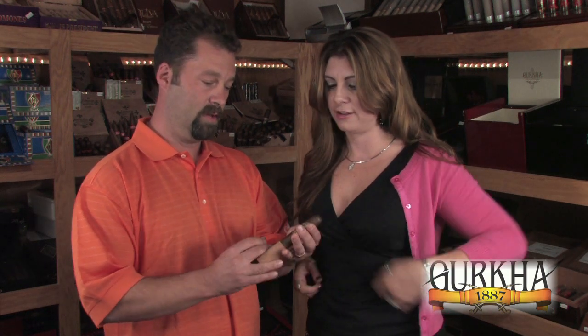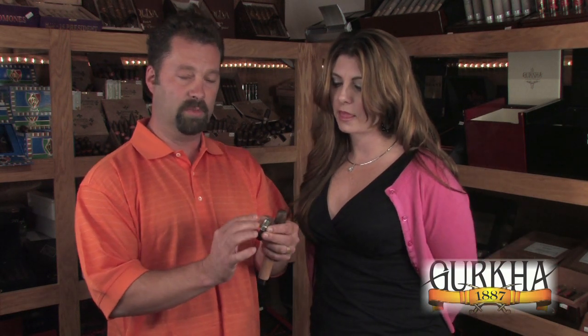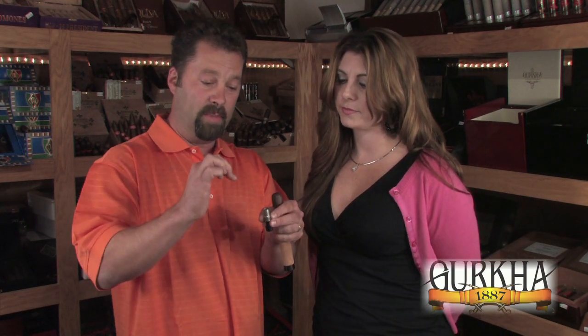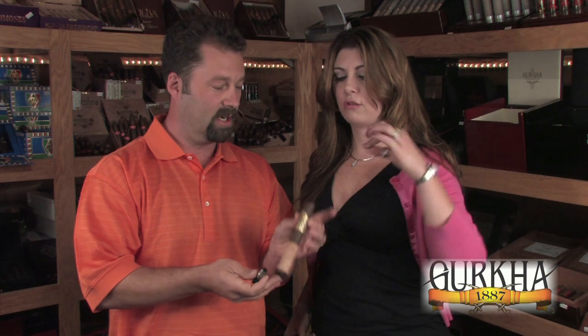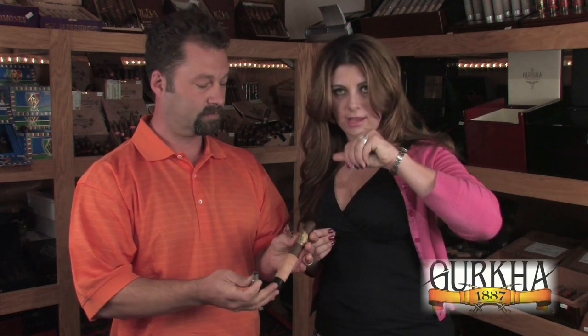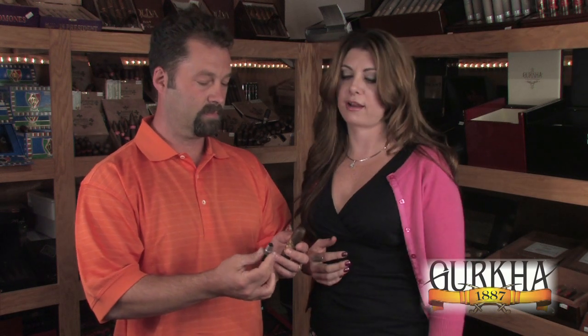Let's demonstrate with this Warlord — it's a big daddy. This is a bullet style cutter. There are a couple different options when it comes to bullet style cutters. Some actually have a bevel on the inside of the blade rather than on the outside. The advantage to having the bevel on the inside is the cut actually happens and shrinks the cap, so it takes the cap out without cracking the head, which can be important. You need to make sure you gently twist the cutter into the cigar and not just push on it, because you will crack the cap.